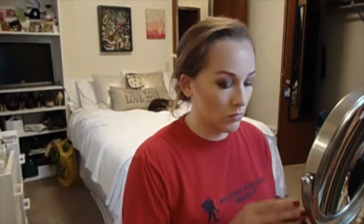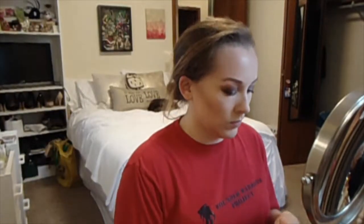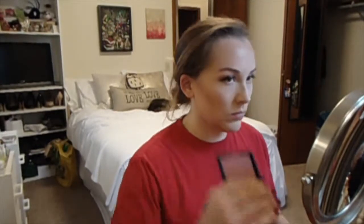Now it's time for blush and I am going in with the NARS Dolce Vita blush on an angled blush brush and putting that on the apples of my cheeks and blending backwards.